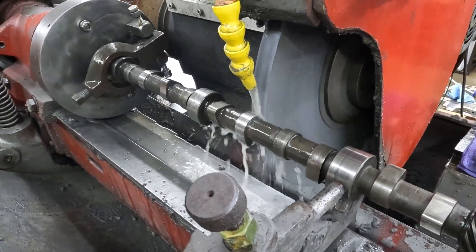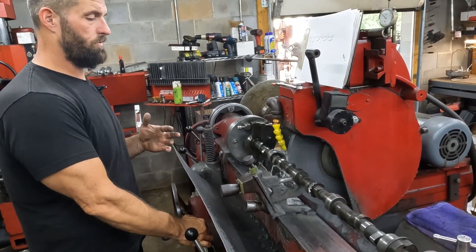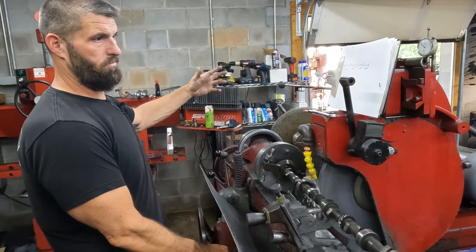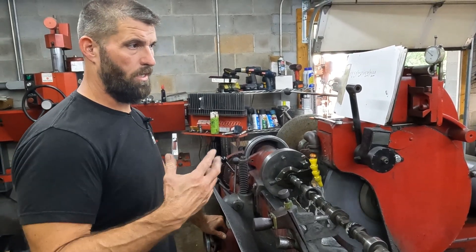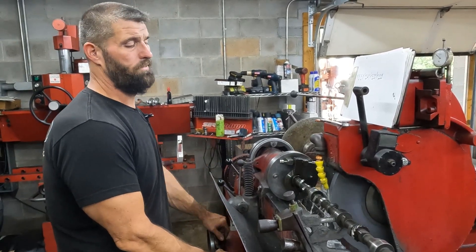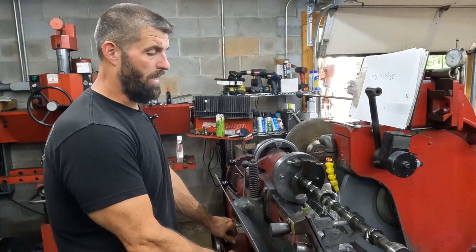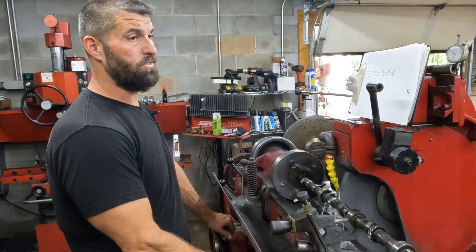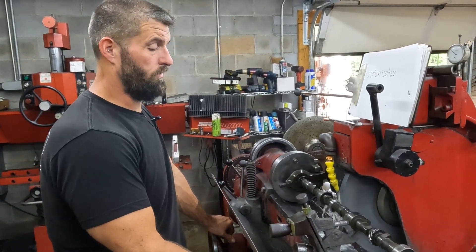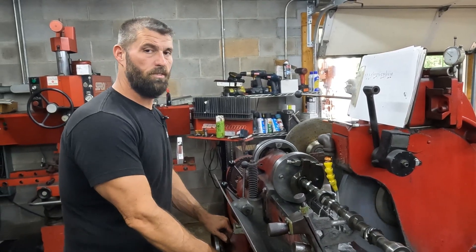That's how we do it — this is pretty much the way we do all regrinds. Even a solid roller still works this way. We've got lots of different master plates and lobe designs for roller stuff, whatever the application is. But some of this antique stuff you just have to make — it just doesn't exist. We make masters as we go, get the job done, get it out of here. Thanks so much for watching and we'll catch you on the next one.